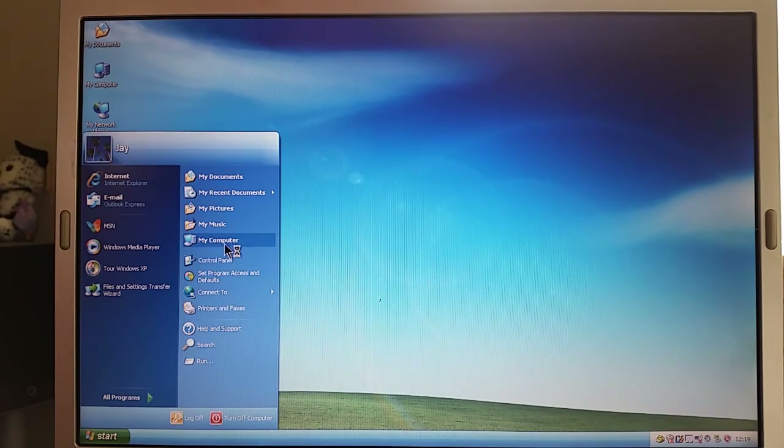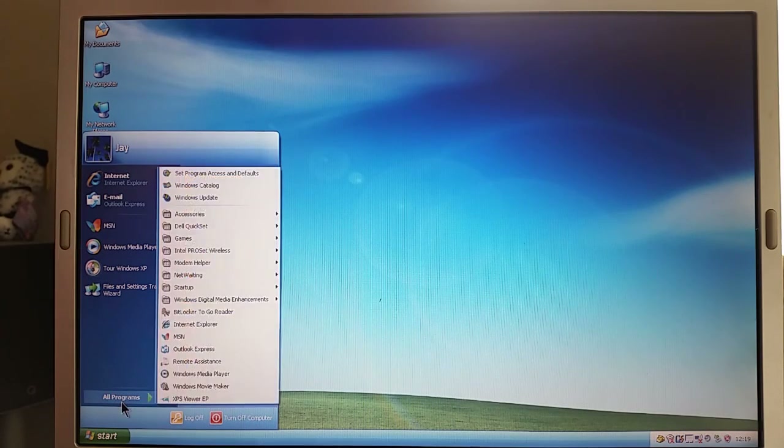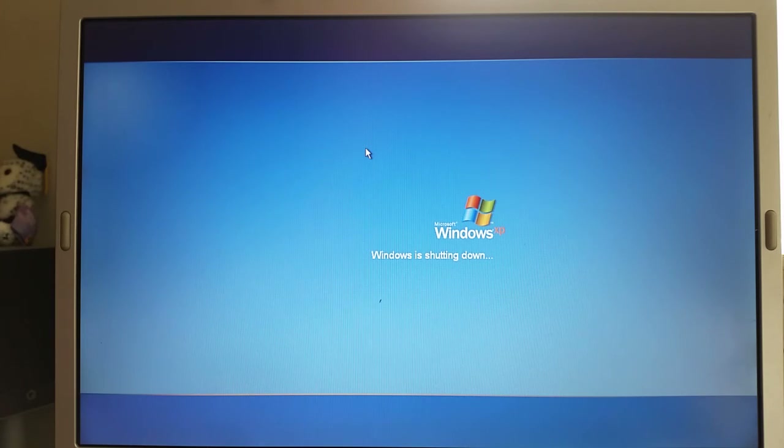There are still a couple of things I'll need to install: CD-burning software, a DVD decoder, kind of things like that. But for now I think this is done. The machine is all up and running. Thank you all for watching this video and please do feel free to join me for my next one. Cheerio!